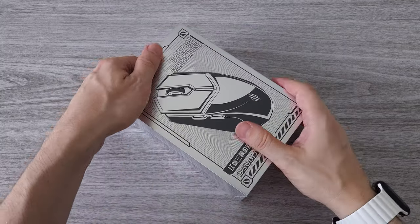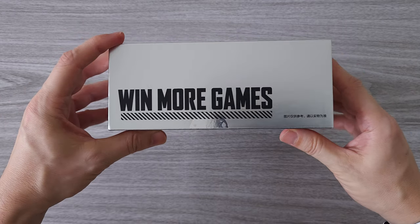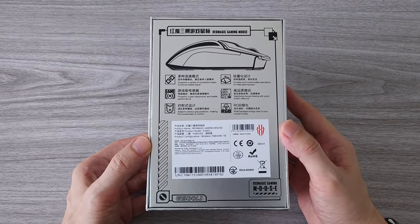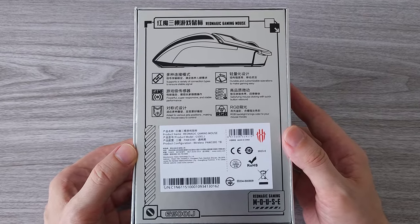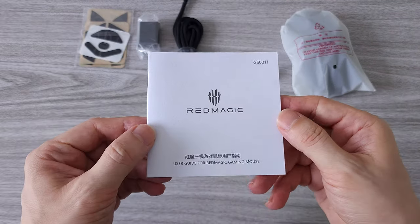Now let's check out the Red Magic gaming mouse. Again we have the same design silver box. First thing you should know — this is a top spec gaming mouse. It comes with a PixArt sensor, GM 8.0 Black Mamba microswitch and 3-mode connectivity, same as the keyboard. Before we talk more about specs and features let's do a quick unboxing to see what comes in the box.